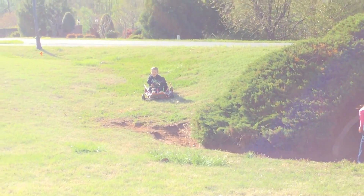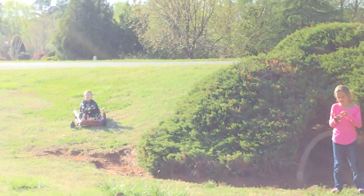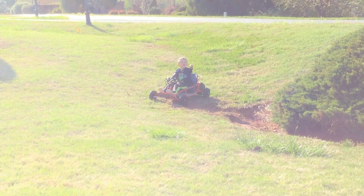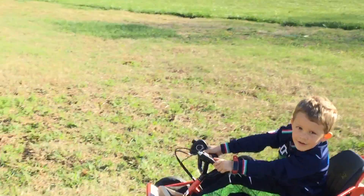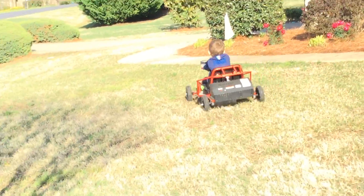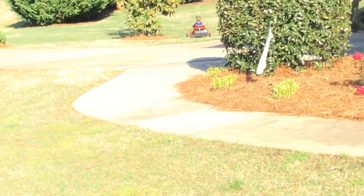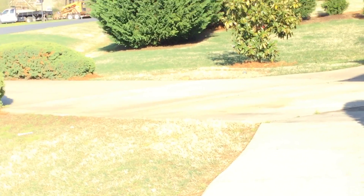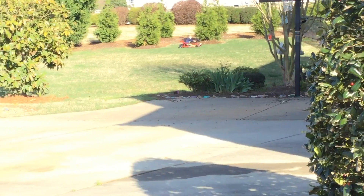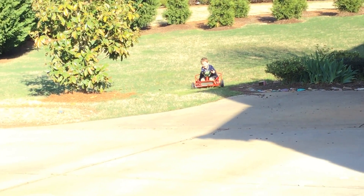Do one more lap and then it's my turn, okay? Just do a lap. Just go, Holden. When we say stop, you stop, okay? Okay, I'm going to go.